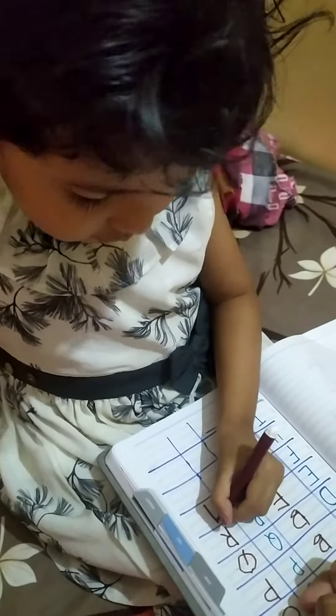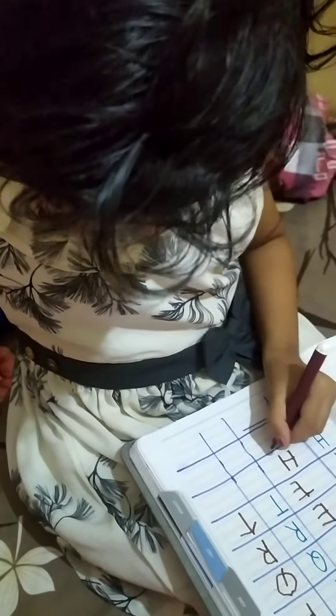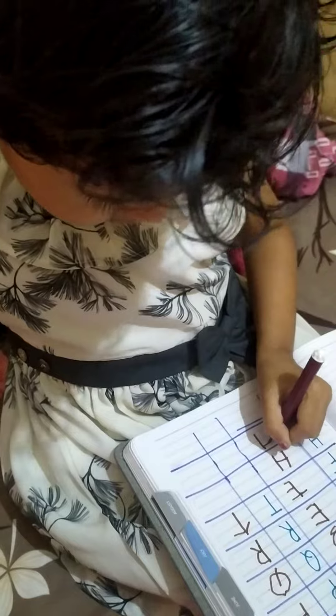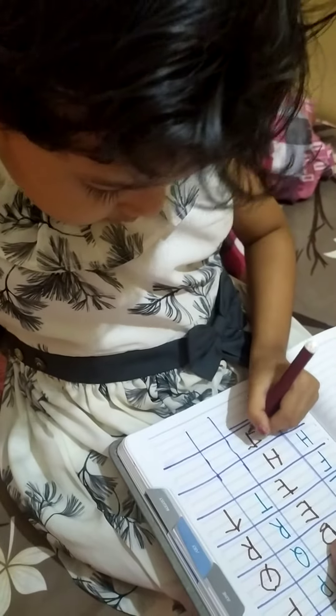Very good. One sleeping line. One more sitting line. Very good. One standing line and two sleeping lines. Very good. I think the L cut.